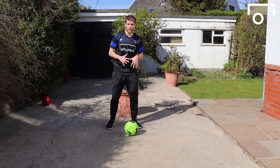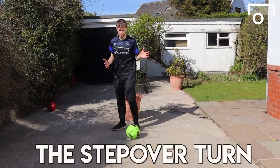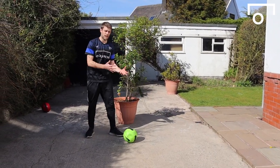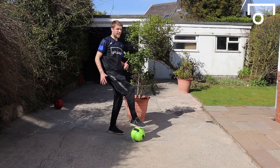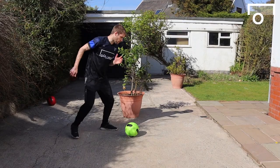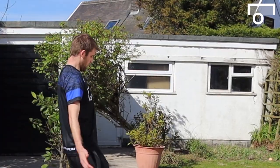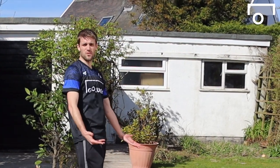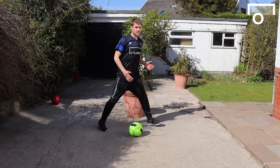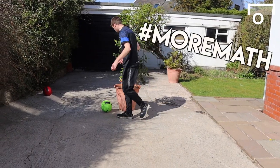Another turn everyone loves is a very simple step over. In a game it's all about how you throw the fake — the sell. You really want to act like you're going to explode at speed in the direction you're facing with the step over. If you just go through the step over while standing up straight and going through the motions, it's not going to throw anybody off. It's all about the sell. When I step over, I step over at an angle so I can turn and touch it around the defender.